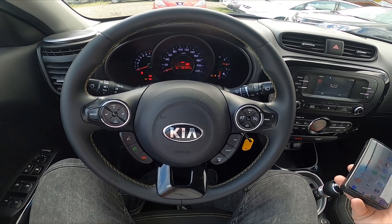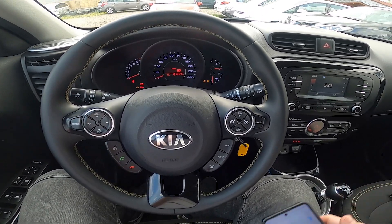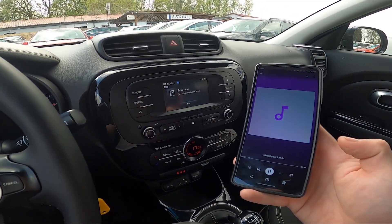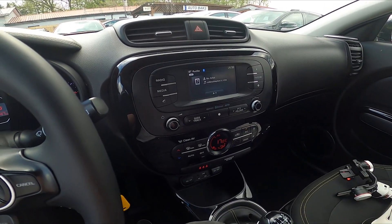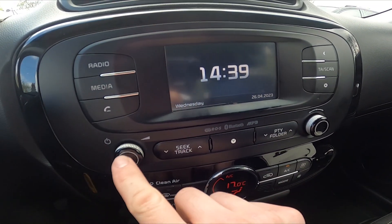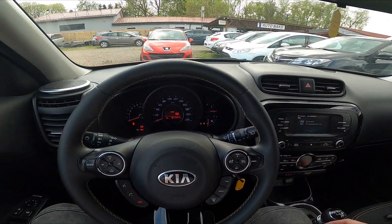In the beginning, make sure that your smartphone is connected with the car, and then press the media button. As you can see, we've got the Bluetooth audio, and that's basically it.